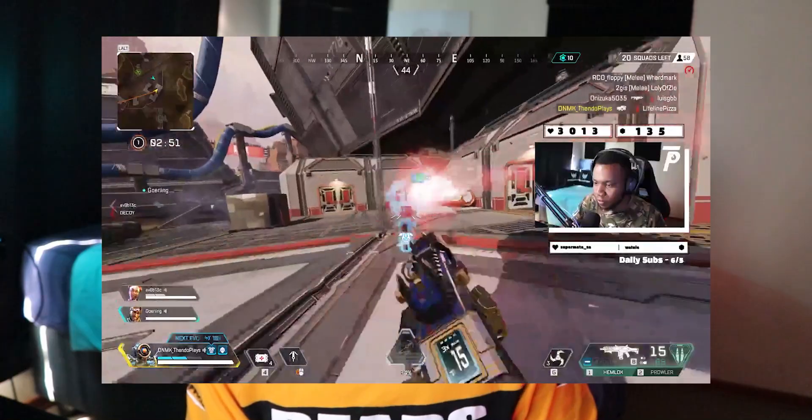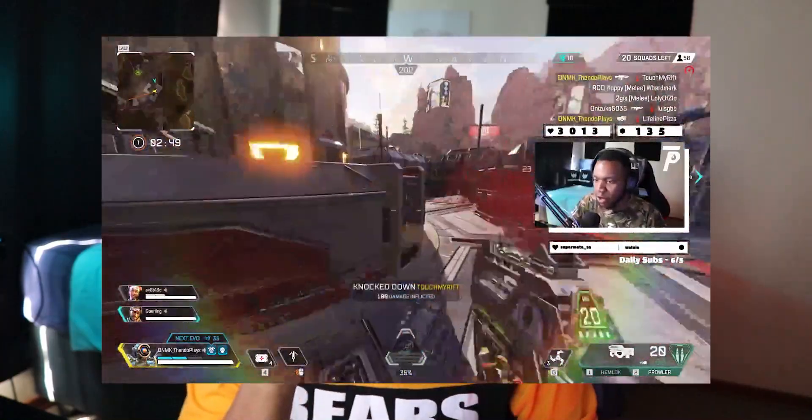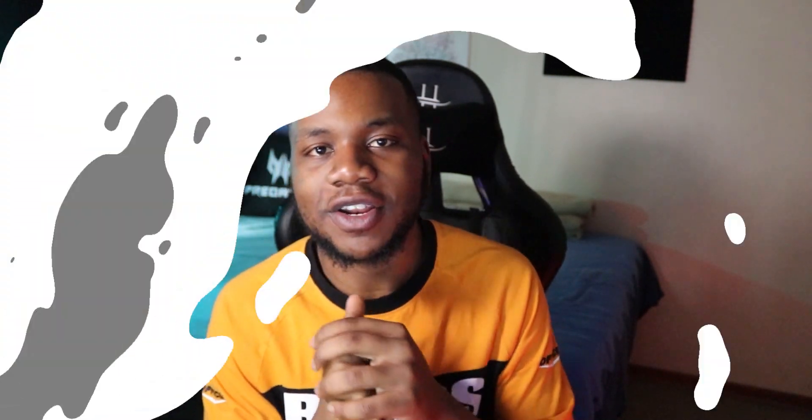What's up and welcome to the first product review on the channel. For those of you that don't know who I am, my name is Atendo Plays — streamer, content creator. Today we are doing a review, and not just on anything — we're doing a review on a headset.